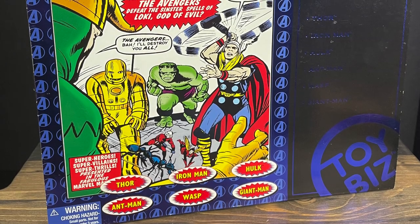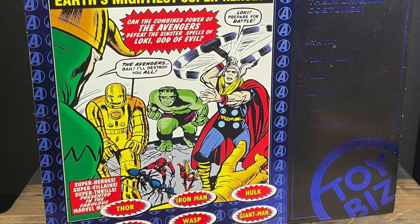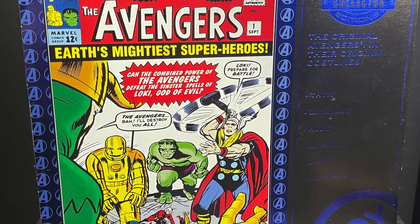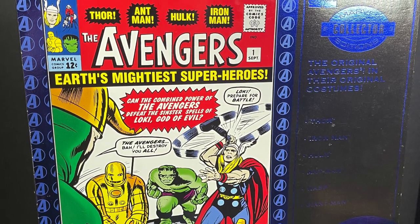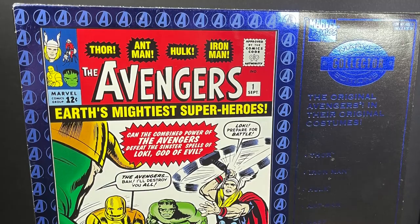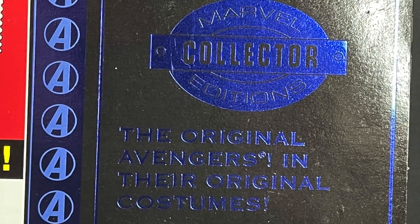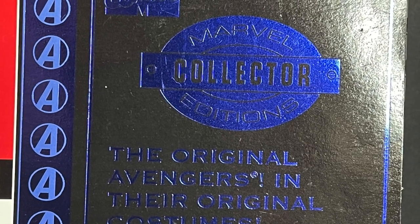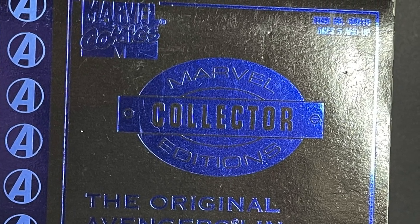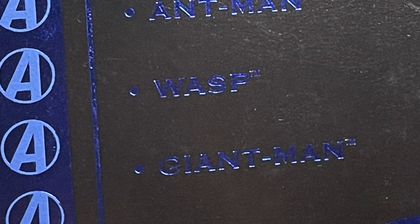Welcome back everyone, Toy Shiz here, and I'm back yet again to give you guys another retro shiz look back at the past. Today we're heading all the way back to 1999 for the Toy Biz Avengers Earth's Mightiest Super Heroes box set, which is part of the Marvel Collector Editions — shiny blue packaging. If there was ever a collector packaging, it would have shininess to it.